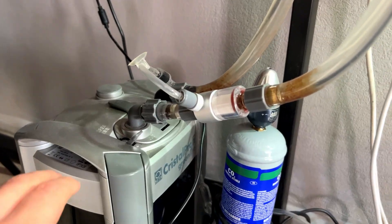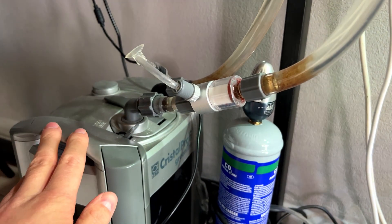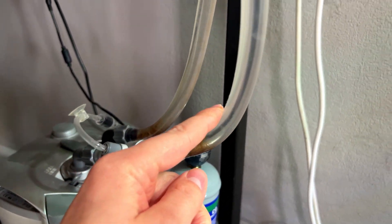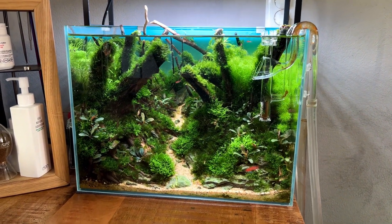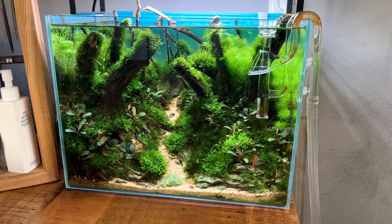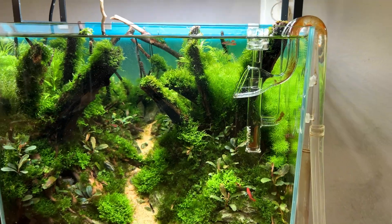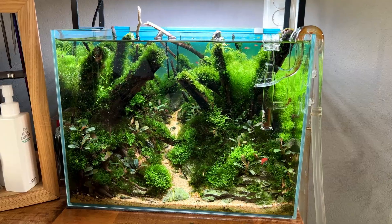Another very popular method of injecting CO2 is with an inline CO2 diffuser, which we have right here. This works with your external canister filter — here's the outflow, then comes the CO2 diffuser, CO2 is injected here, and then it goes all the way up to the outflow of the filter. The good thing about the inline diffuser is that it's invisible — you don't have any extra equipment inside the aquarium. Also the CO2 bubbles are usually a little bit smaller, and you get very good CO2 distribution throughout the entire aquarium.